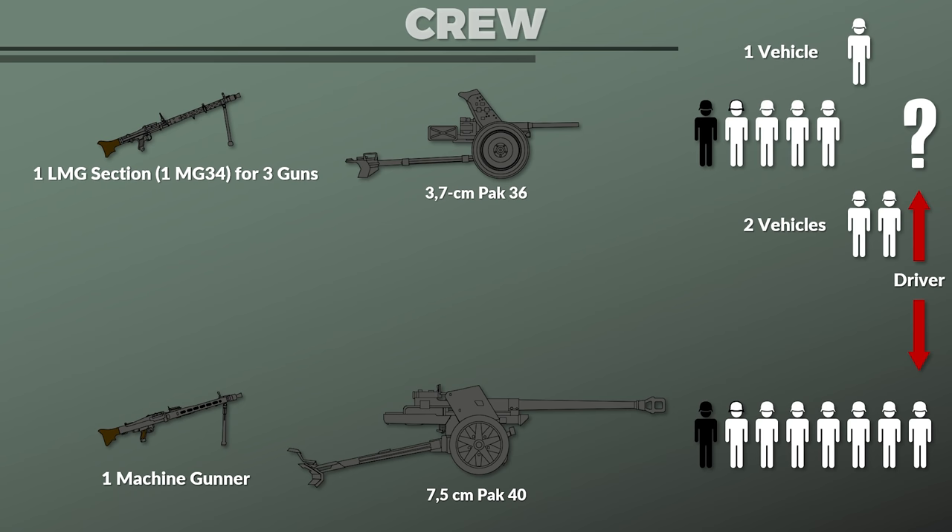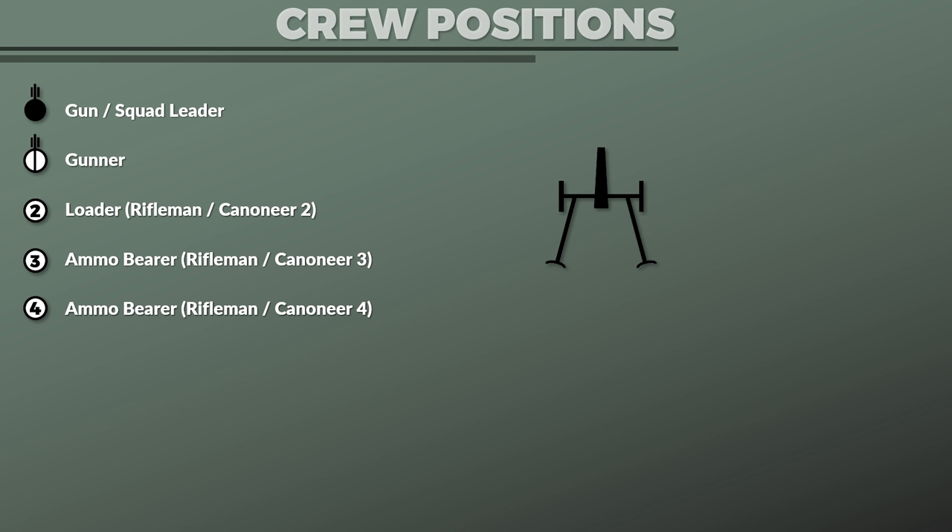Next, let us look at the different crew positions in the firing position. The gun leader would be positioned to the left of the gun, though depending on the situation he would change position, and he should be positioned close to the gunner. The gunner was on the left side of the breech, controlling traverse and elevation. The loader was on the right side and must be aware of the traverse so he does not get injured. The first ammo bearer was behind the loader, handing cartridges held on the upper part while the loader took them on the lower part. The second ammo bearer was further behind, providing ammunition and reporting the ammo situation.